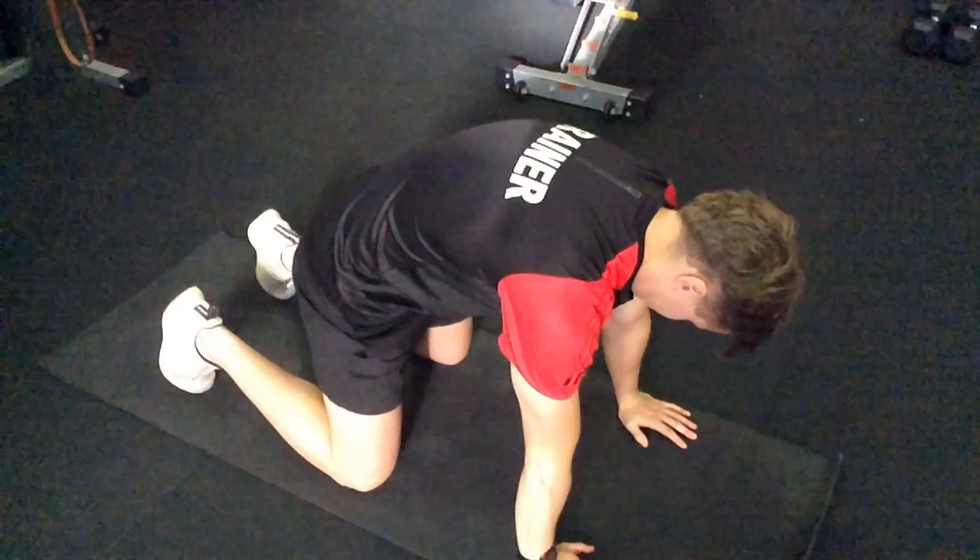Hello, welcome to another one of our videos. Today I'm going to be looking at elbow problems, which, I must admit, is always quite a tricky one.